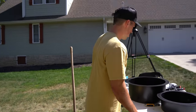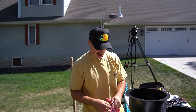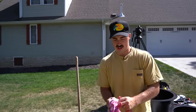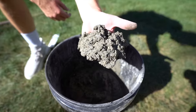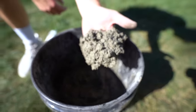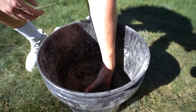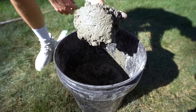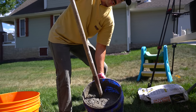Now we're going to pour it in. I'd suggest some gloves for this — something real manly. Sorry, wifey, it's all I could find — your gardening gloves. All right, so this is the concrete. The consistency right here is not too soupy, not too bad — a nice mixture.